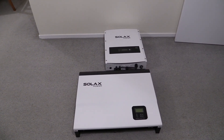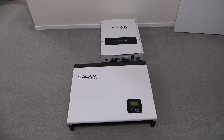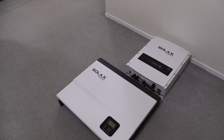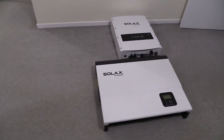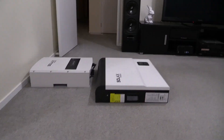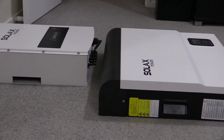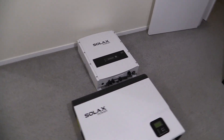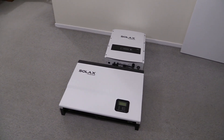Here's a quick side-by-side comparison between the older X1 5kW and the new hybrid 5kW unit. You can see the hybrid is a bit slimmer, though not by much, and it's certainly a bit wider. I thought I'd quickly show you that and then stick it on the wall.